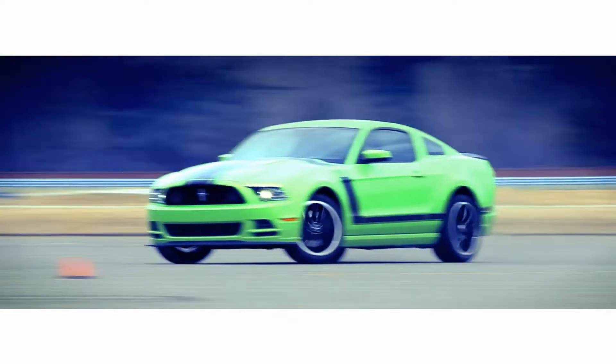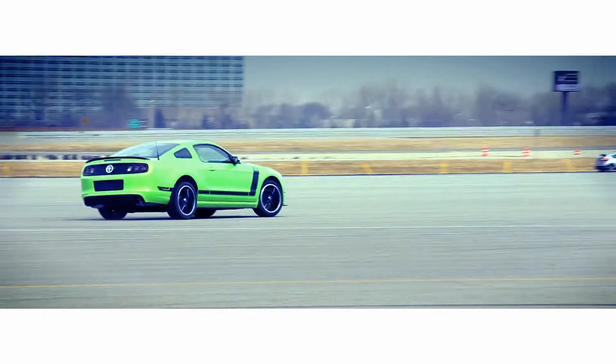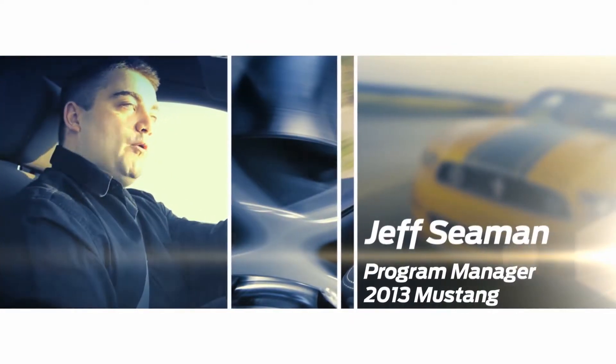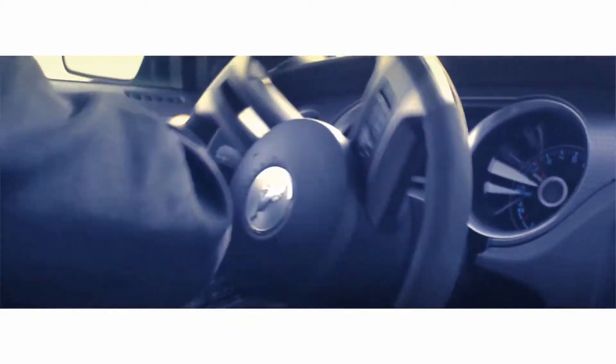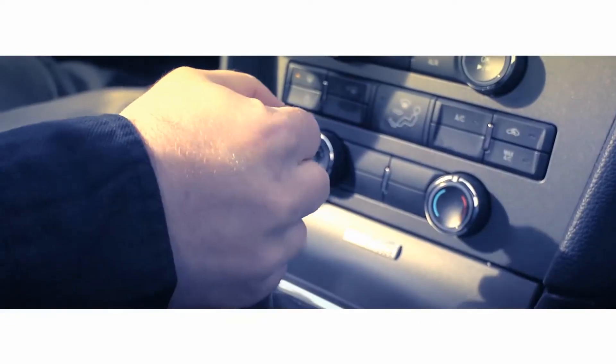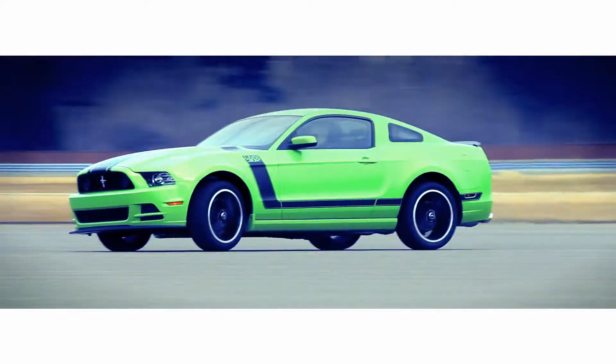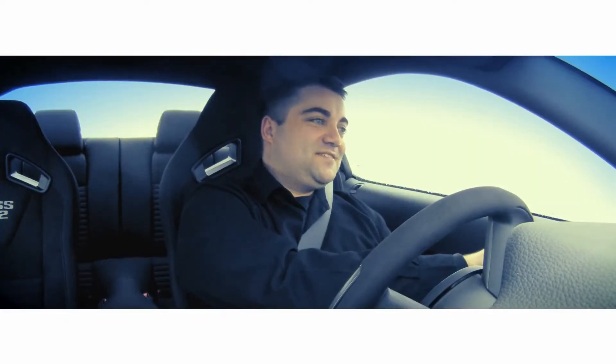The Mustang track apps allow you to get feedback from exactly what the car is doing, how it's performing on a track in terms of acceleration, braking, and g-forces. So as a customer, it really tells you what the car is doing and how you are doing as a driver.